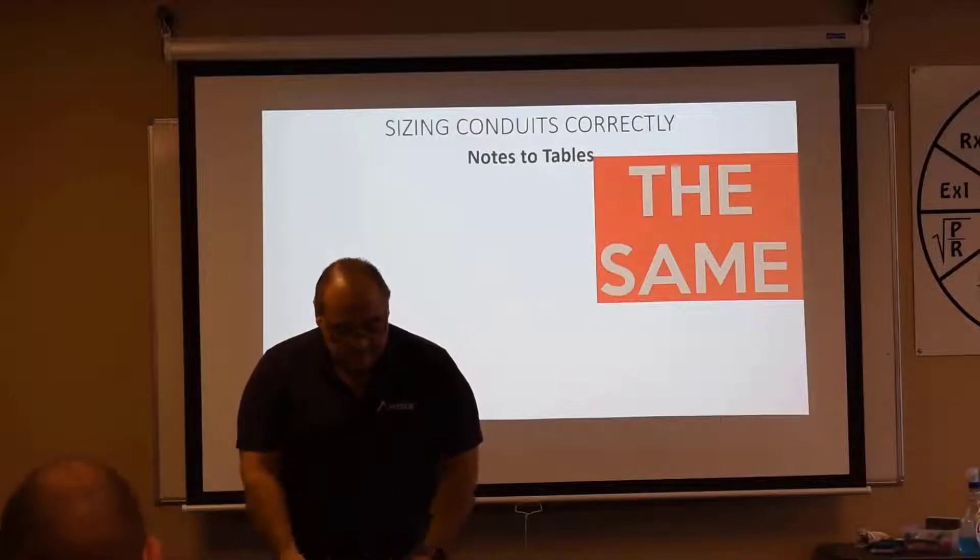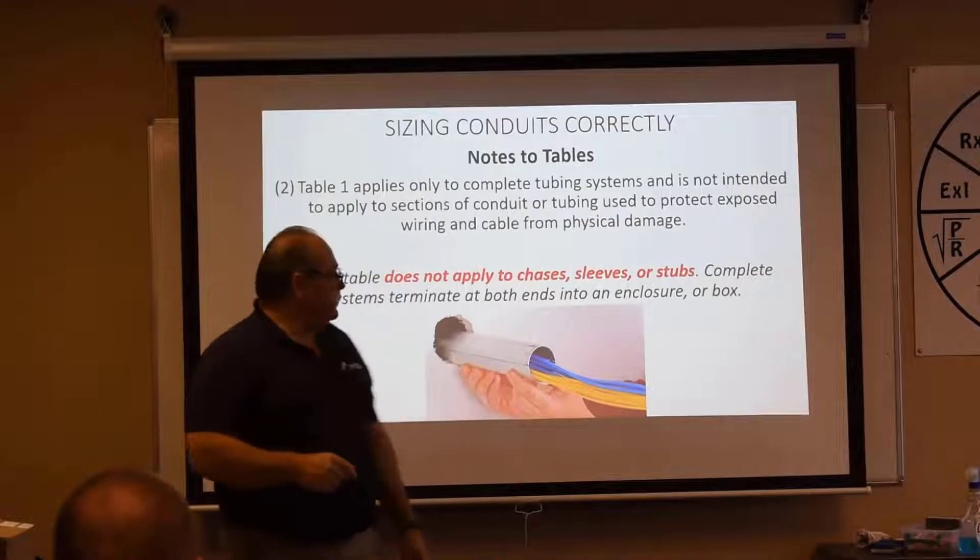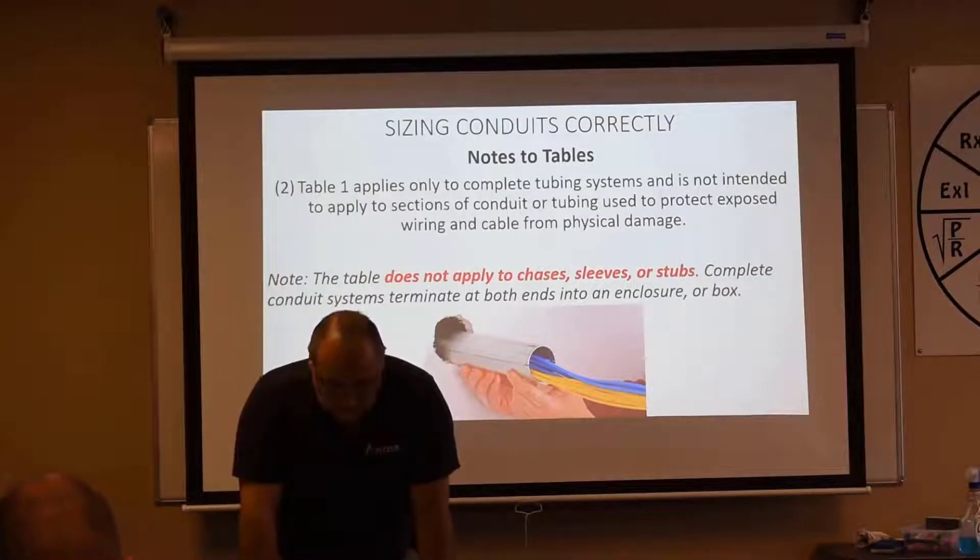Let's go back to our Table 1, Chapter 9. Let's look at Note Number 2. Note Number 2 says Table 1, which is the table we're referencing, applies only to complete conduit or tubing systems. It is not intended to apply to sections of conduit or tubing used to protect exposed wiring and cable from physical damage.